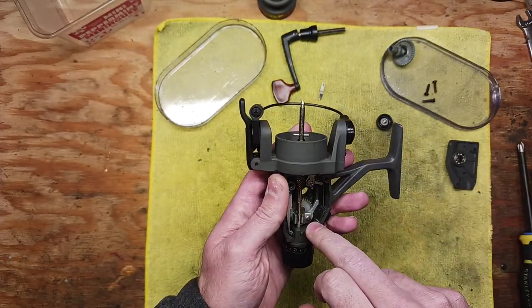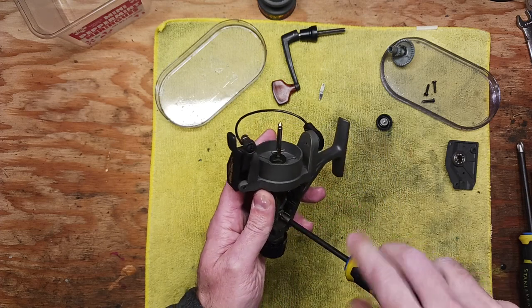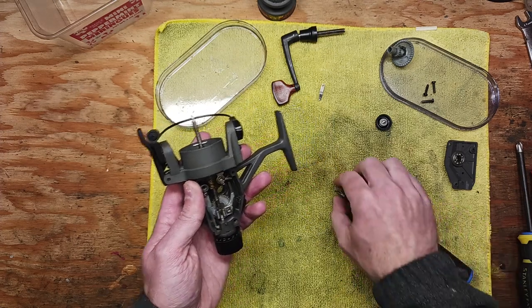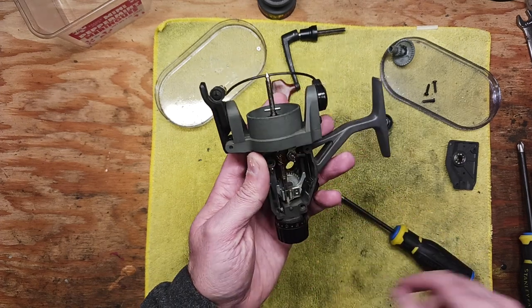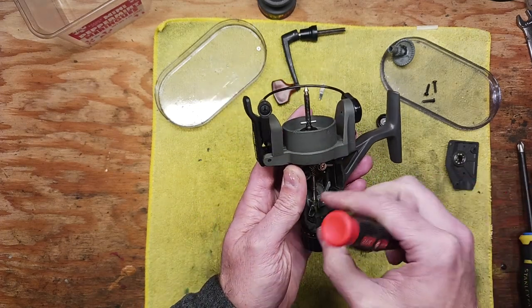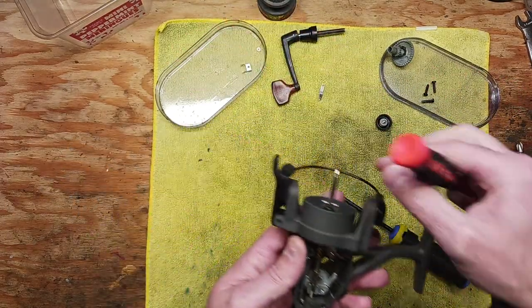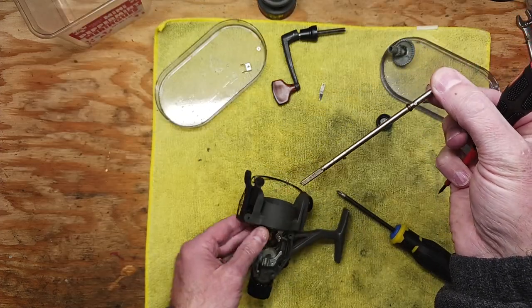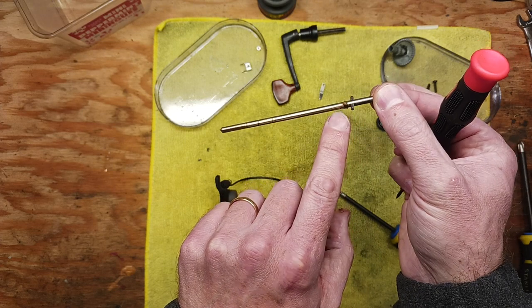At this point, we've got a set screw down here that needs to come out in order to get this capture clip off the main axel shaft. This should pop up like that, and the axel shaft should come out. It looks like there's some old grease built up on here — we're going to clean off all that old grease.